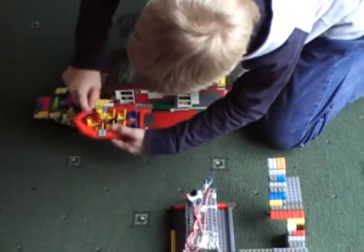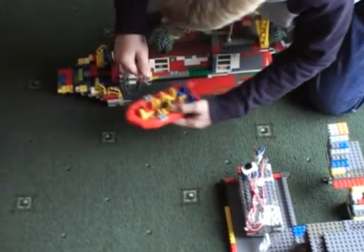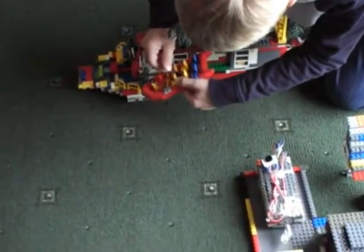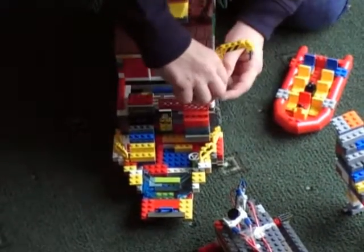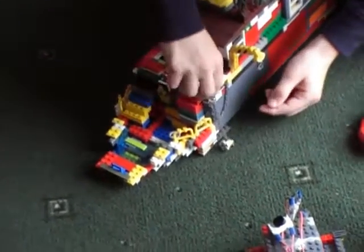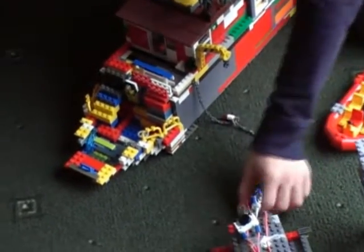He drives two boats — the lifeboat and the bigger boat. Now at the front there's an anchor. You can take off the anchor. It's a long anchor — a real long anchor. That's how long the anchor is. I think it's a bit too long.